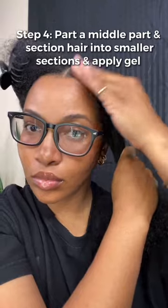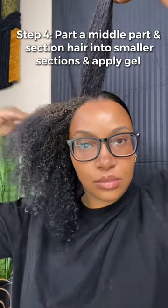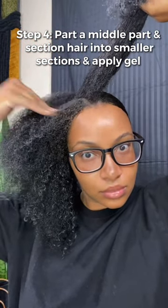Now we're going to deal with the front section and I'm doing a middle part. When I'm doing the front section of my hair I have to be very detailed. I find that putting a glob of gel on the outermost part of my hair just doesn't work — I actually have to part my hair into mini sections to apply gel in between each of those parts.